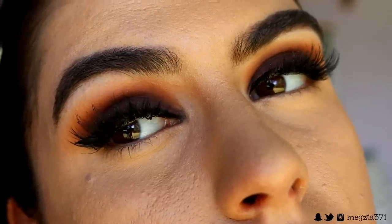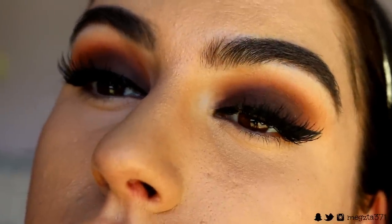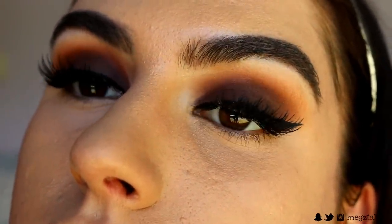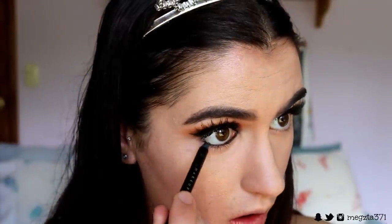I went ahead and applied some lashes and mascara. The lashes I went in with today are the Iconic Lashes from House of Lashes. I'm going to finish off the eyes quickly — I'm going to place a black eye pencil in my waterline and tightline, going in with my Makeup Geek Obsidian Black eye pencil, and also taking it underneath the lash line.